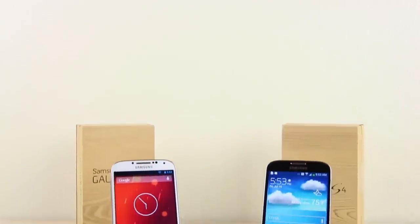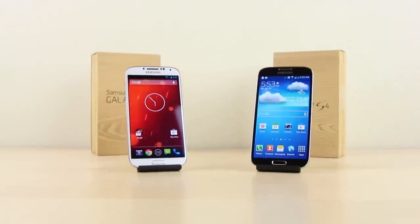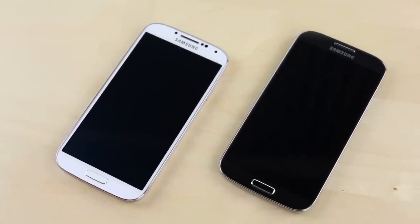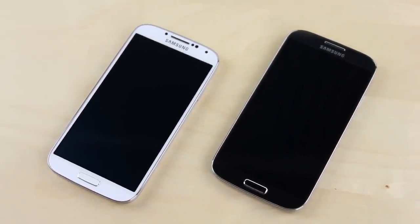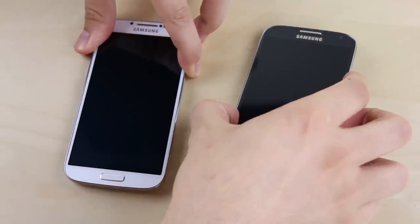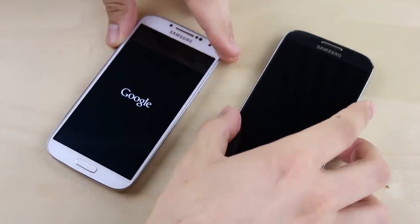What's up guys, David here from PhoneBuff. In this video we're going to be doing a speed comparison test between the Play Edition of the Galaxy S4, which runs on pure stock Android just like on Nexus devices, and the regular version of the Galaxy S4, which runs on Samsung's TouchWiz modified version of the OS.